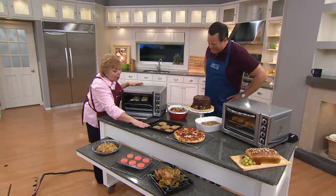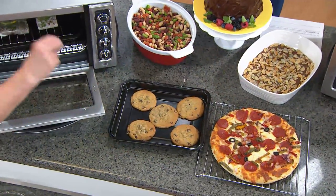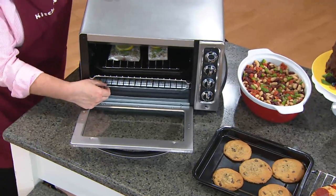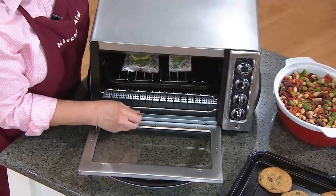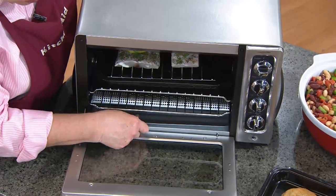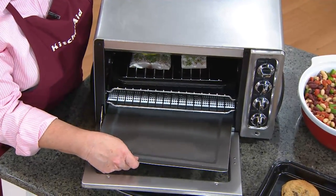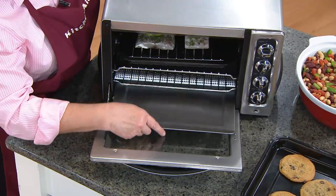I keep the cookie dough made up and as we sit down to dinner, I put them in the oven and the bell rings and just like Pavlov's dog, he's ready for a cookie. So you're going to get two racks with this oven. The other feature I just have to brag on is that the entire bottom of the oven comes out and gets put in the dishwasher.